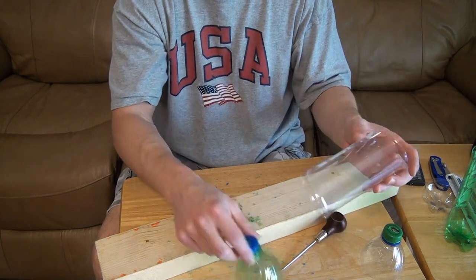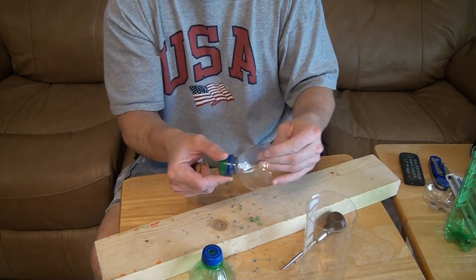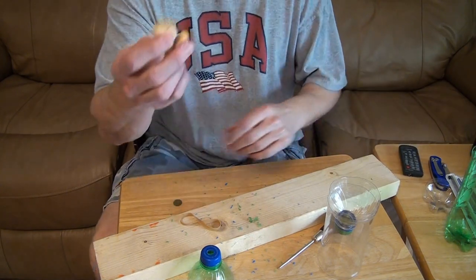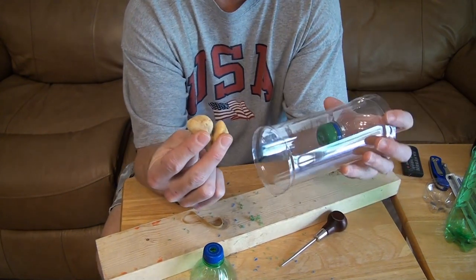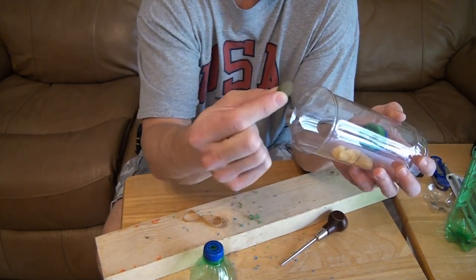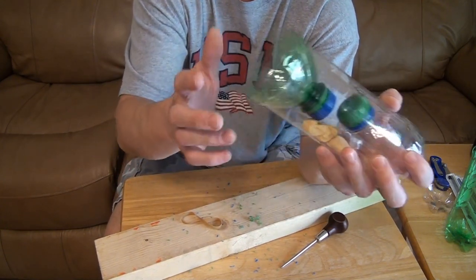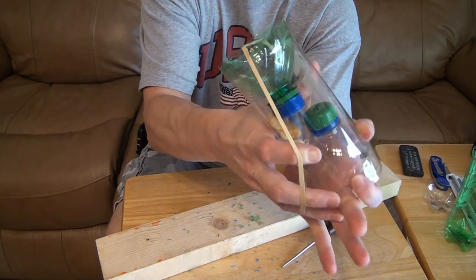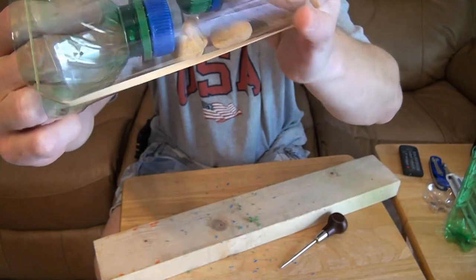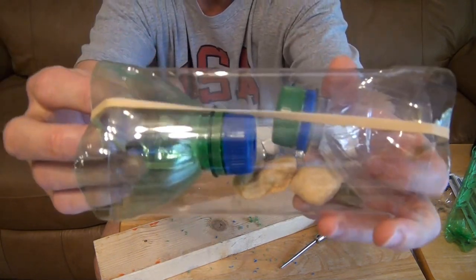That's about it. Rinse it off so any little plastic bits aren't in there. Throw in two little pebbles — two is probably more than you even need, just to keep it weighted down. Add your bait — the best I've found is Hikari algae wafers. Put both caps on, then take your rubber band and put it across both ends. I like to cock mine over a little bit so they're not facing each other and not touching the edges of the trap.